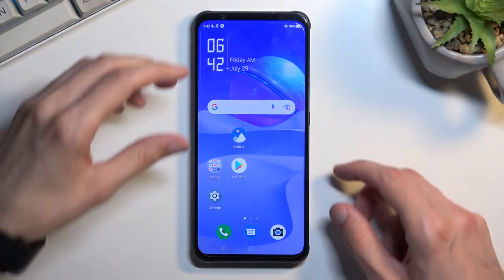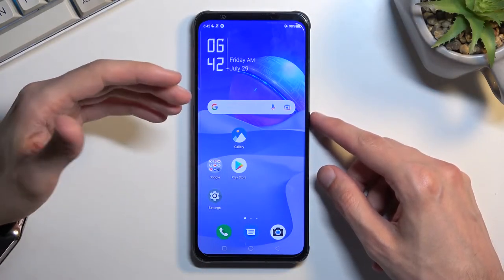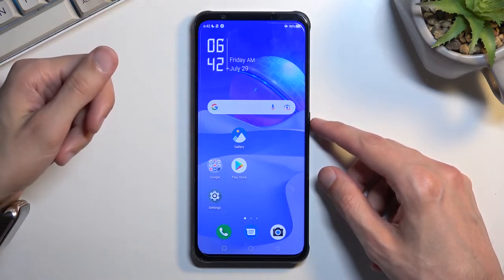To get started, number one, open up content that you wish to capture. I'll be using the home screen as an example for this.